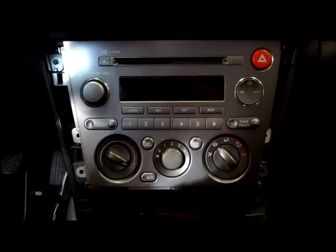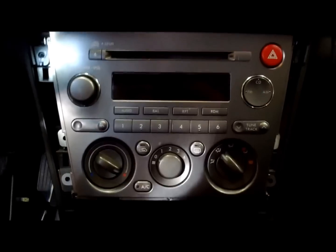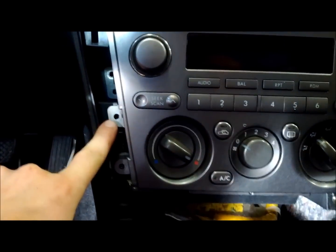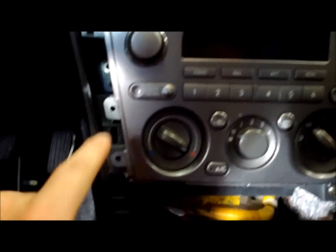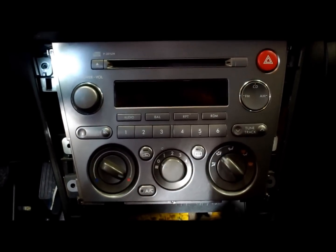With those silver tabs removed left and right, it'll expose the screws that hold the radio in position. We're going to remove the top one, there's one way in the back, this one right here, and this one right here. There'll be four on the other side in the same positions. We remove those eight screws and we should be able to slide the radio out a little bit.